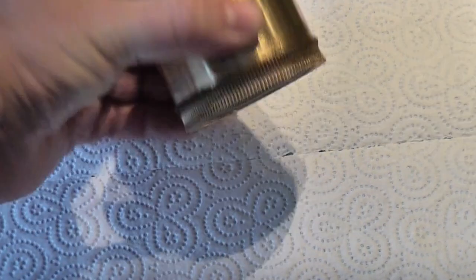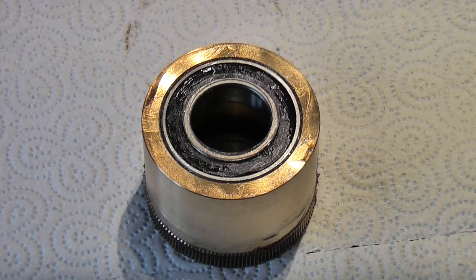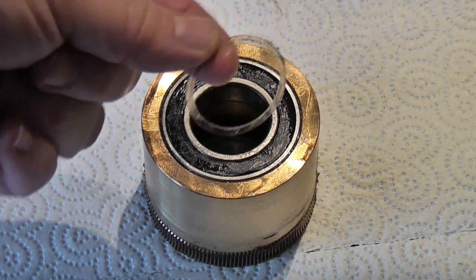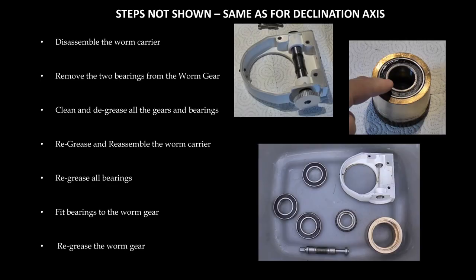You'll need to remove the bearings from the top and bottom of the RA worm gear, as you did for the declination. Note there is also a thin transparent flat washer, probably sitting on top of the bearing on top of the worm gear. The following steps are the same as for the declination: disassemble the worm carrier, remove the two bearings from the worm gear, clean and degrease all gears and bearings, then re-grease and reassemble the worm carrier and components. Re-grease all the bearings, fit the bearings to the worm gear, then re-grease the worm gear itself.